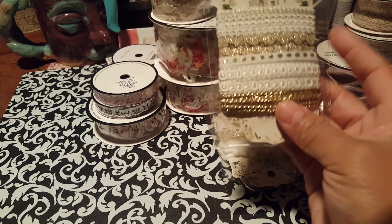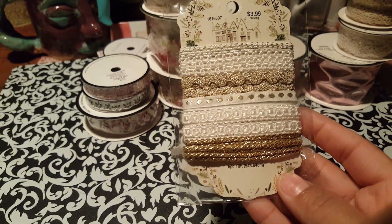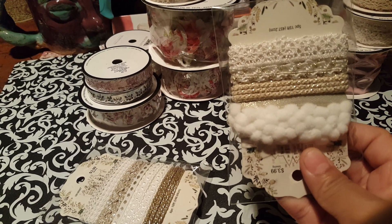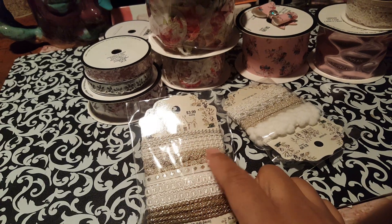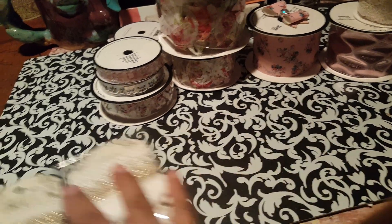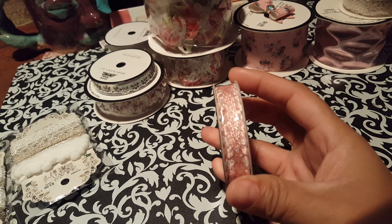So the first ones I got were these here. These were $3.99. And then I got this one here. They're kind of similar — the only thing that really changes on this one, I think it's this one here. Oh, and the pom-poms of course. So I got those.